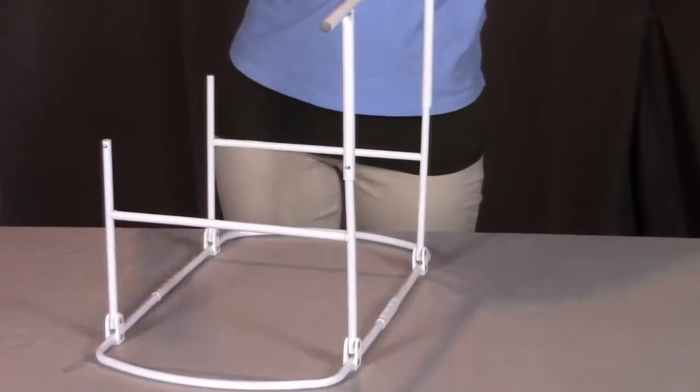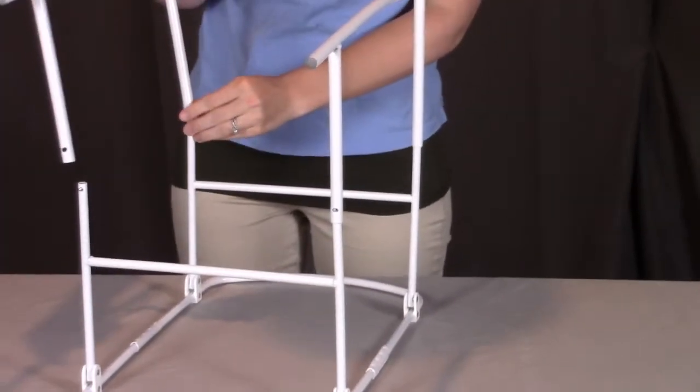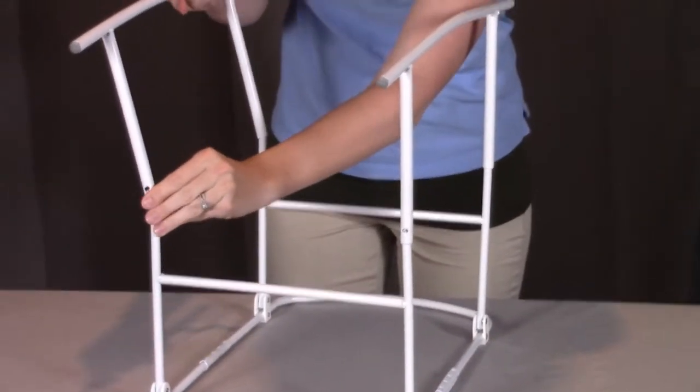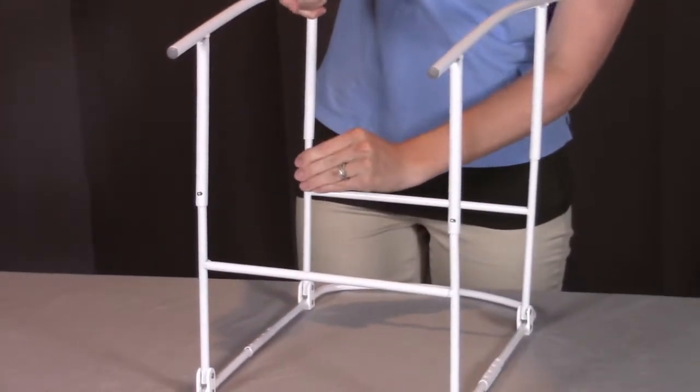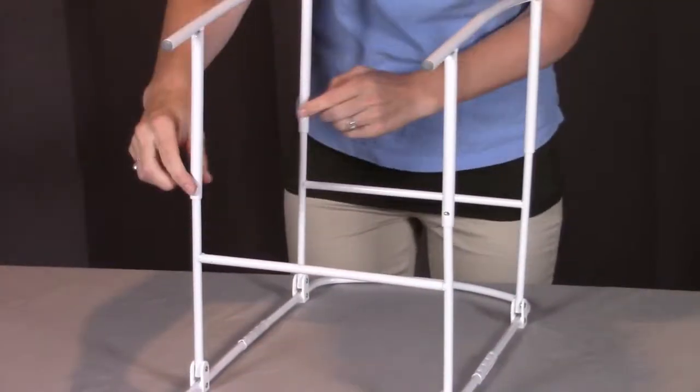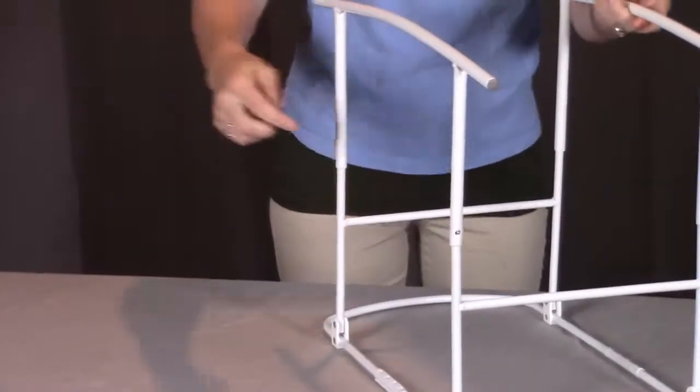We're going to repeat the same thing with the other side, putting on the rocker legs, pushing the metal pin in and pushing it all the way down until you see the pin pop through on both sides.